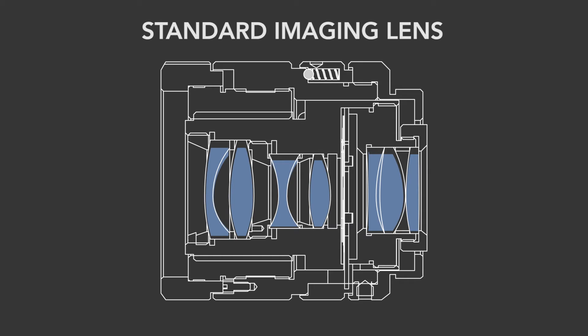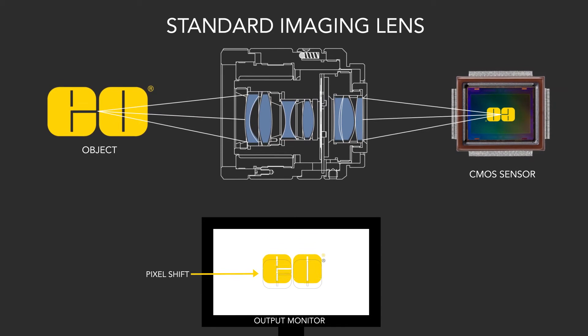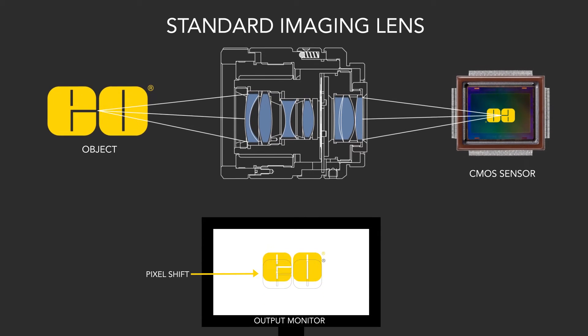In a typical optical system, there's a very small amount of space between the edge of the optics and the barrel that the lenses are dropped into. This space is usually very small — around 50 microns, which is around the size of a human hair — but even this tiny amount of space is enough for the optics to shift in high shock and vibration environments, which would affect the optical pointing of the system.